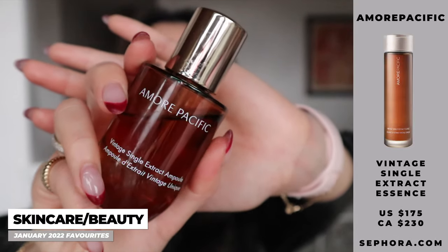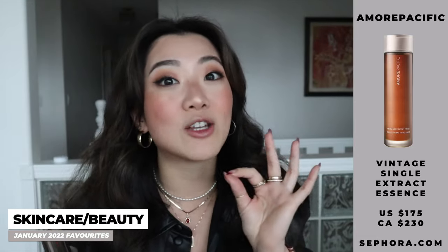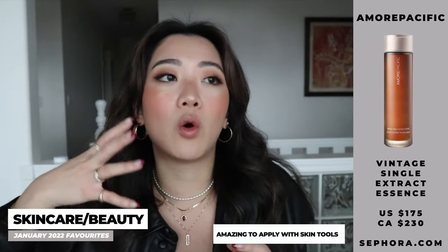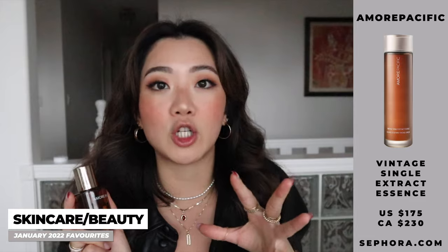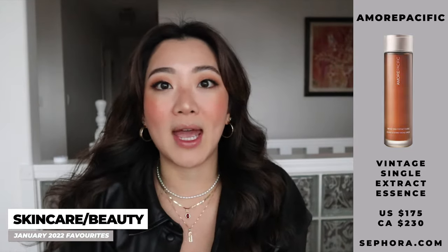Moving on to skincare. The first product is the Amore Pacific Vintage Single Extract Ampoule. Amore Pacific sent this over and it acts as a serum for boosting hydration on your skin. They recommend applying it right after cleansing, but I personally like to put it on right after toner and also as my last step, because it makes jade rolling, gua sha, and other facial tools extremely easy — you always want something a little more liquidy and smooth for rolling those devices across your face. It's great for boosting hydration in winter without feeling super tacky, and it's more on the liquidy side.